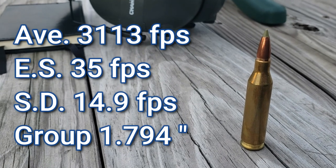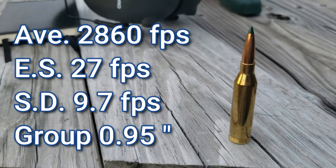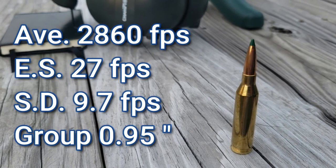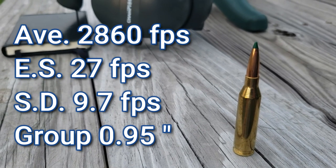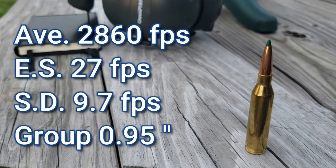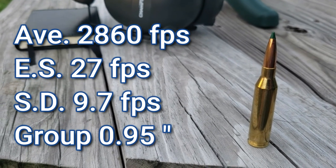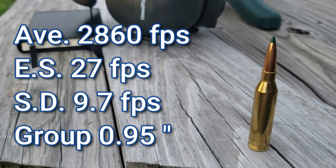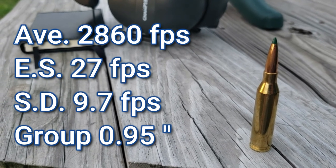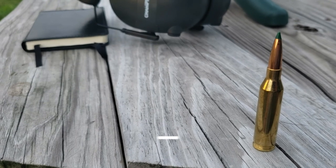Not the most accurate, but gives me plenty of velocity and I'm overall pretty happy with it. I feel like these Sierra Tipped Match Kings are deadly accurate. The group I shot with these — I didn't even feel like I shot as well as I did with the E-Tips — and that first fouling group might have been the best. It's like you'd have to try really hard to not get a good group with these Match Kings. They're just phenomenally accurate. I feel like I could do even better if I really took my time.